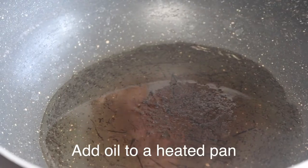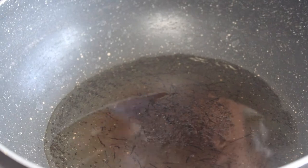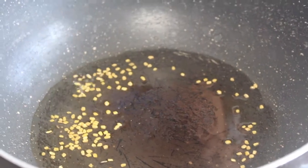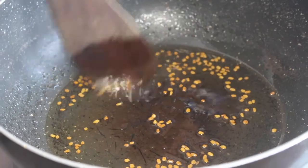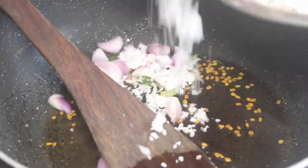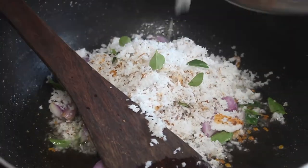We will put a pan on the gas. We will put it in the cold teaspoon. We will put it in the brown tea. We will put it in the thin air. We will put it in a little bit.